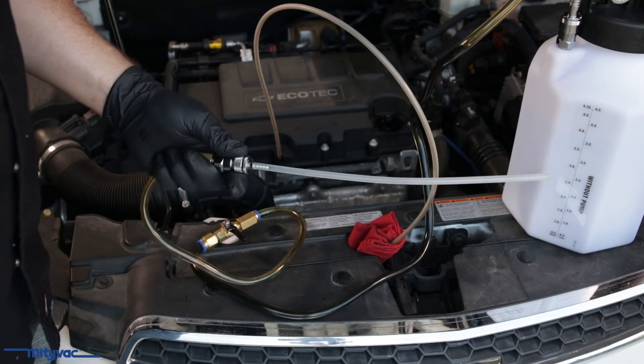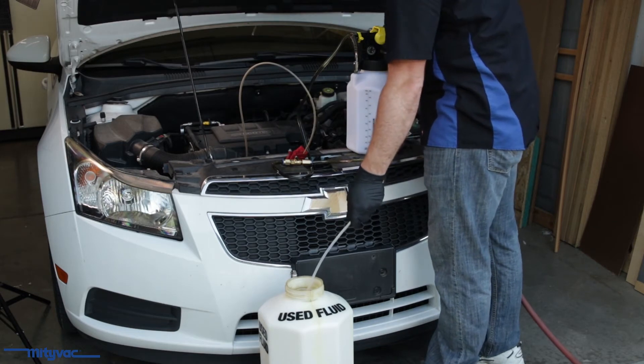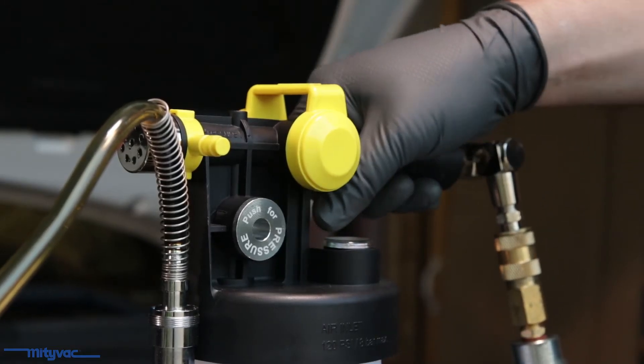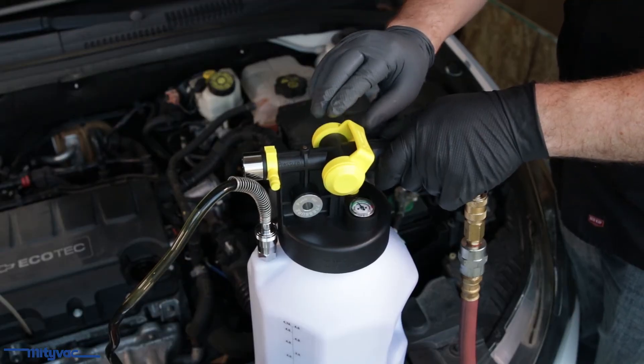Now to dispense fluid. Open the fluid hose ball valve and point the wand in a safe direction, preferably into a collection container. Press the selector valve to the correct position for dispensing and pull the top valve towards the handle to begin building pressure in the reservoir.